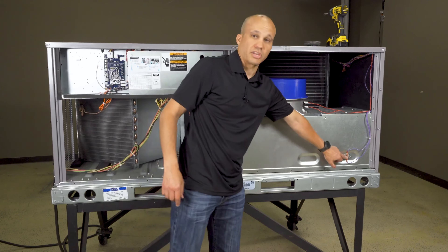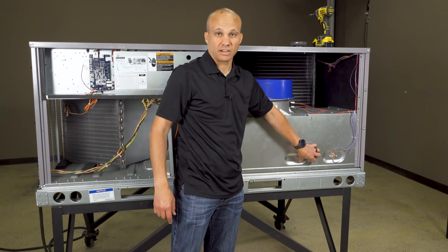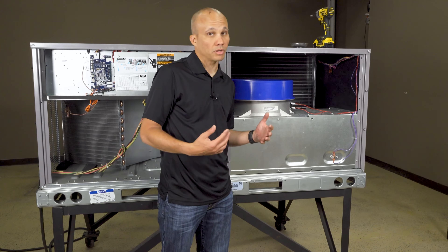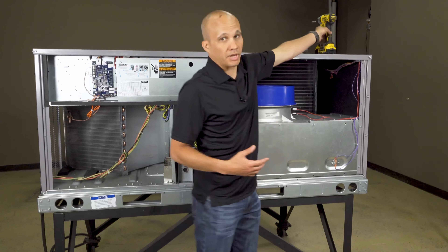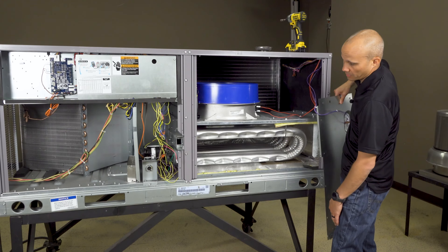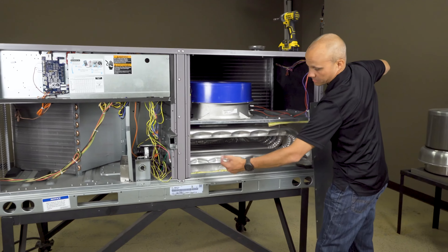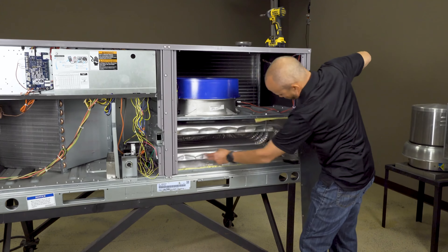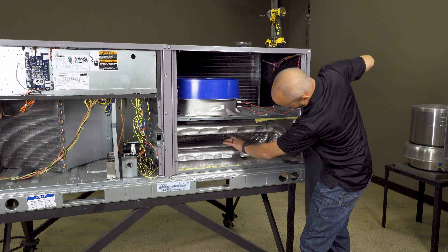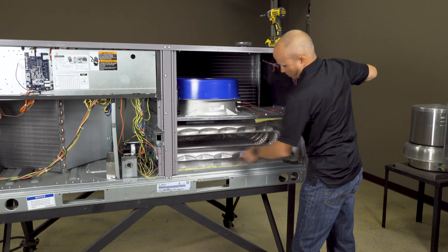We also have a limit switch over here on the heat exchanger. That switch's job is: if it gets too hot in here, shut it all down. That would happen because the blower fan broke, or if it's an older belt-driven motor and the belt broke, or maybe there's something in the ductwork obstructing it. Now we have a view of the actual heat exchanger. From the burner, air comes into the cabinet, goes through the burner, and gets lit off with the gas — air, gas, spark, all together — going through this heat exchanger and back around and out. There are multiple tubes here: one, two, three, four, five tubes in this case, with combustion air, heat, and flame going through and back out.